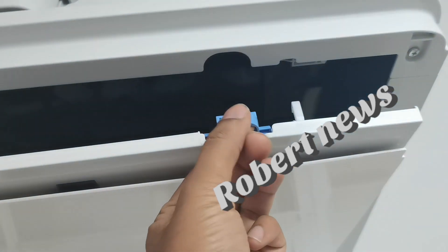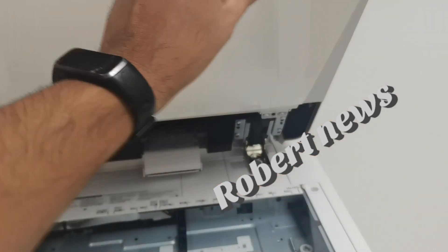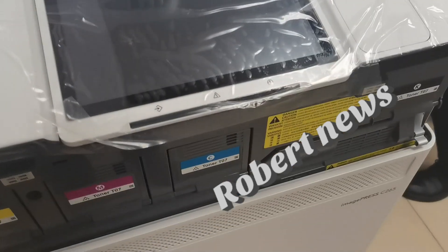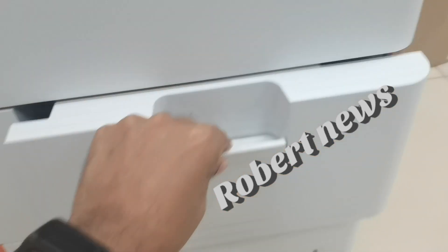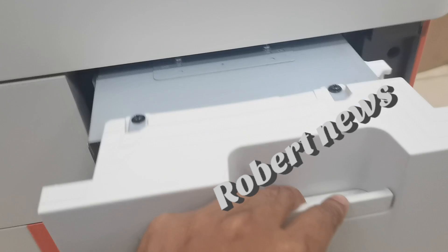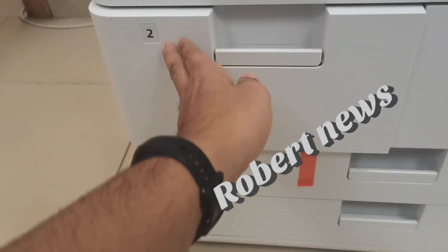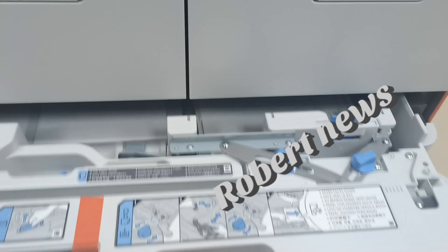Print features include watermark, header/footer, page layout, two-sided printing, mixed paper size orientation, front/back covers, toner reduction, poster printing, forced hold printing, and scheduled printing. Operating system support: UFR II for Windows 8.1, Windows 10, Windows 11, Server 2012, Server 2012 R2, Server 2016, Server 2019, and PCL for Windows as well.